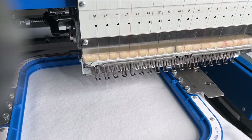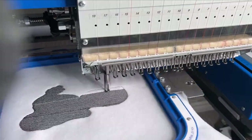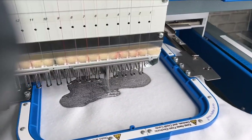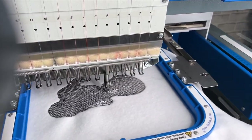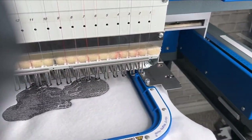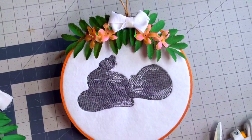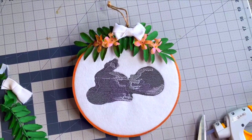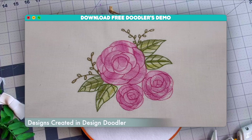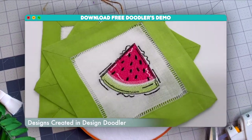I then stitched up my design on my machine and let my doodle come to life. I ended up putting this design in a wooden embroidery hoop and added a few flowers and a cute little bow — but you can totally embellish your ultrasound scan as much as you'd like. This was my final result and I couldn't be happier. If you haven't already, make sure you download the free Doodler demo using the link below and see how easy it is to create a special design for someone you love.